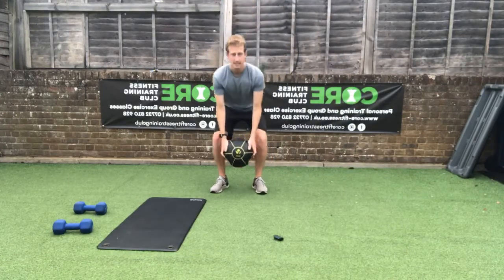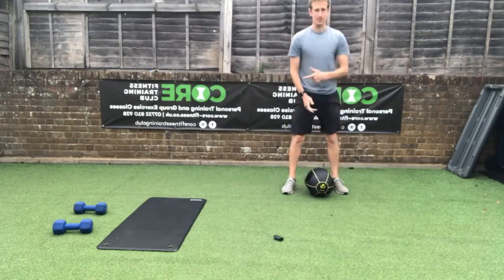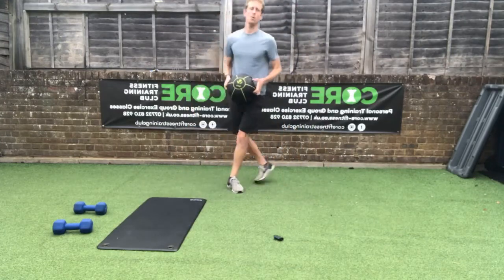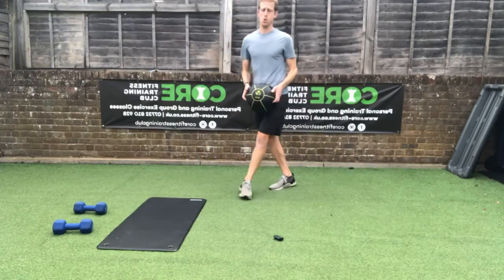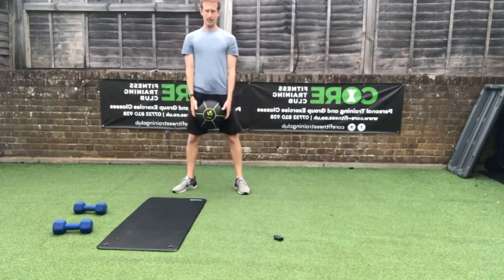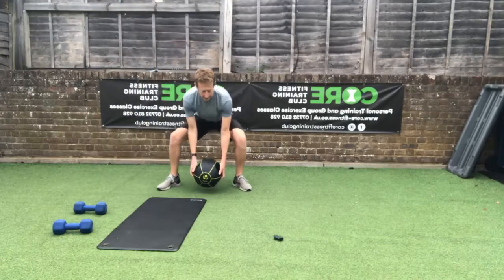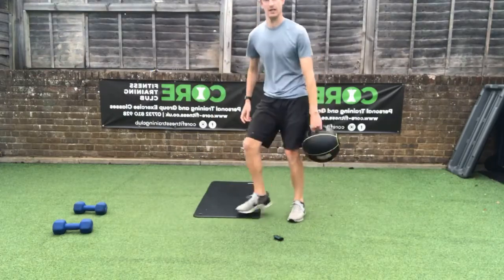Next move: lower the ball to the floor, jump away from it — bang bang. Step across to the other side, lower the ball, jump across. Jump back to base, then the other way — jump, jump, squat, pick up, squat, lower. Straight away — jump, jump, pick it back up, squat, bounce back up tall, bounce down again, jump the other way, back again, and rest.